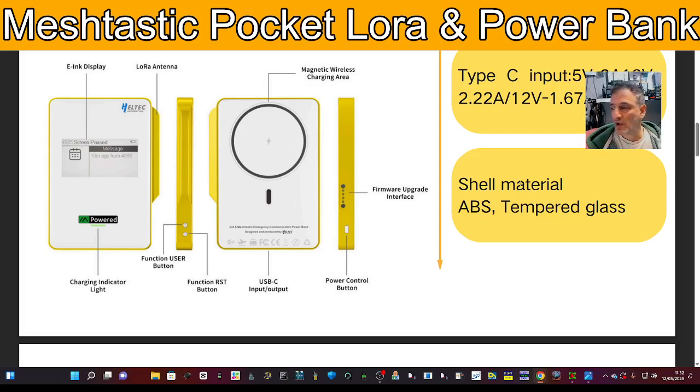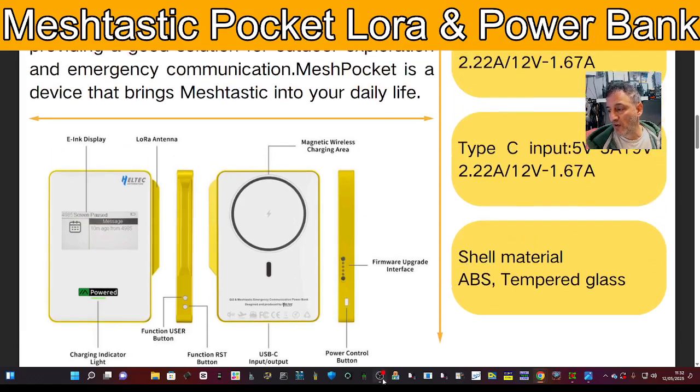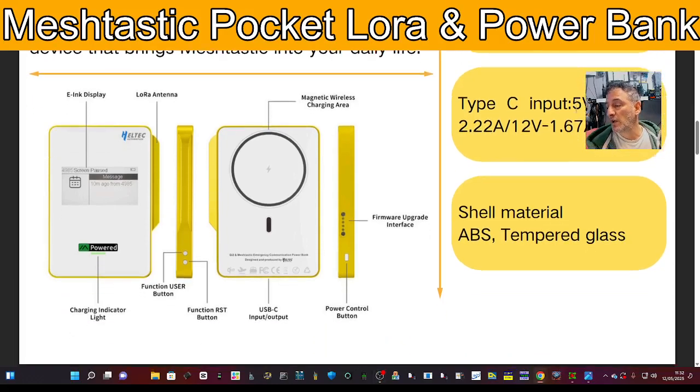So if 10 of you have the same device on the same frequency, you can all start communicating with each other via the signal generated by these devices. In extreme conditions — and I know we're very lucky in the UK — but around the world there are hurricanes and volcanoes, and this is the kind of device they would turn to.